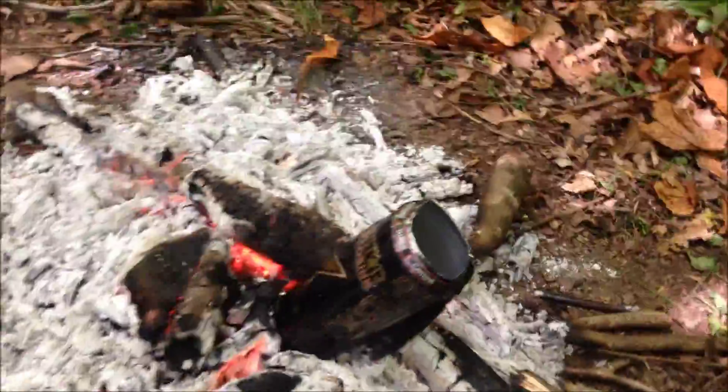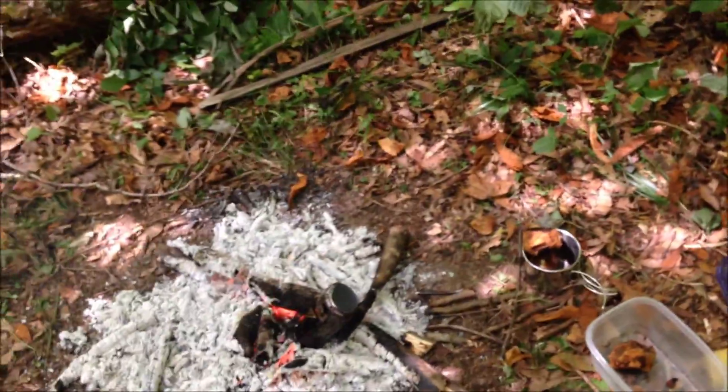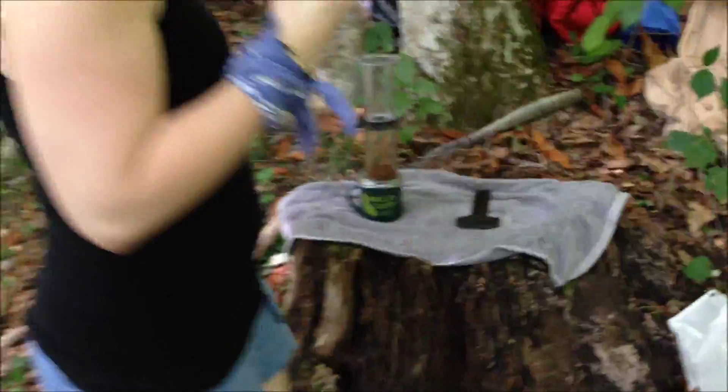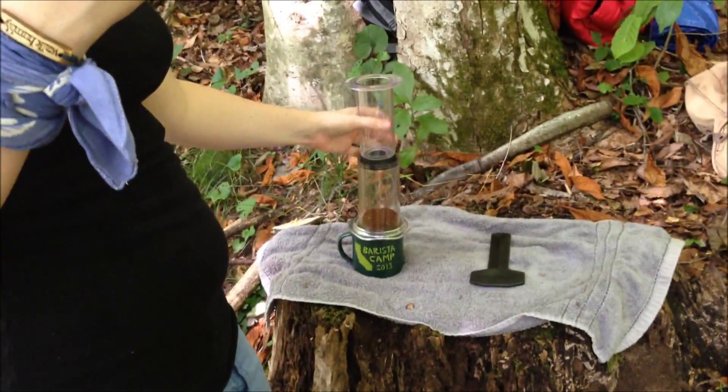We also got water boiling. We're going to try and make coffee — camping coffee for the first time. And what will we be using as our method? Aeropress.